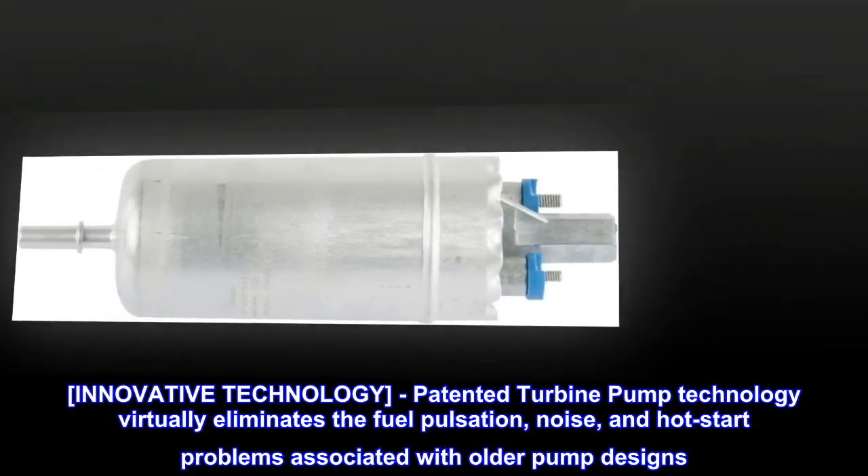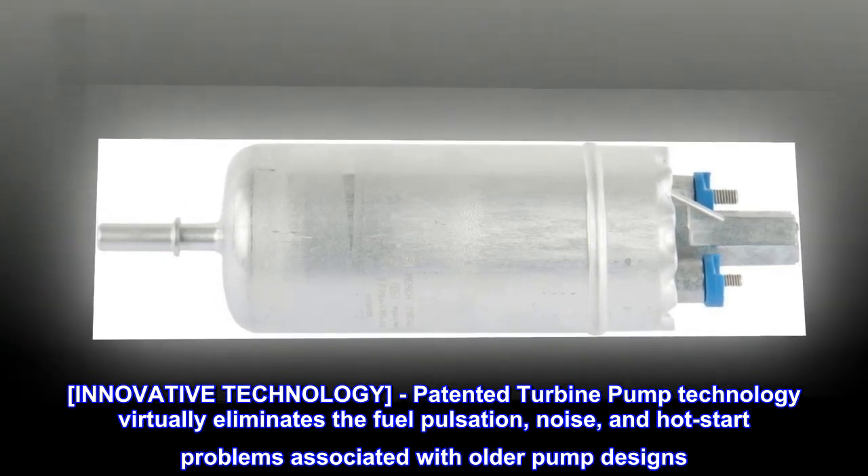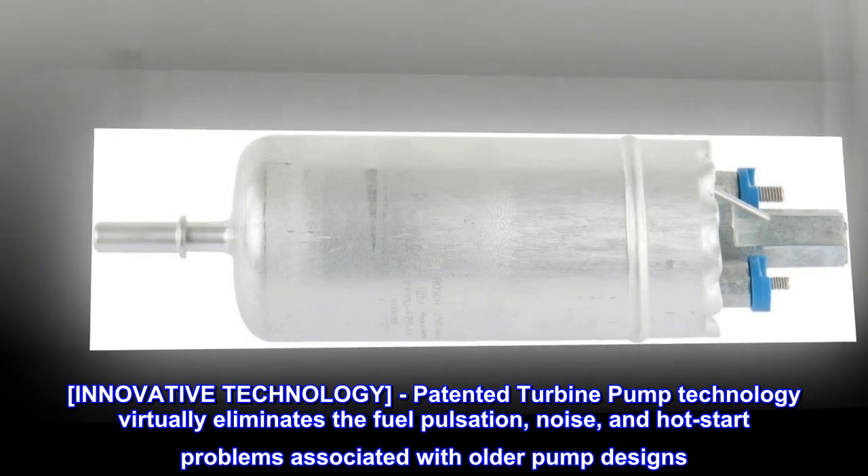Innovative technology. Patented turbine pump technology virtually eliminates the fuel pulsation, noise, and hot start problems associated with older pump designs.